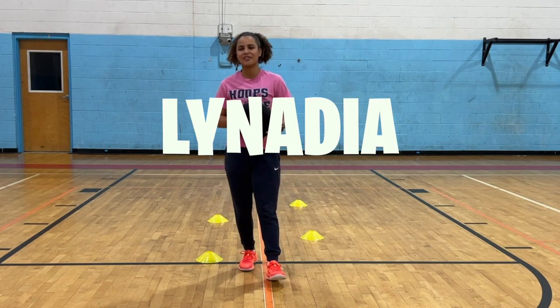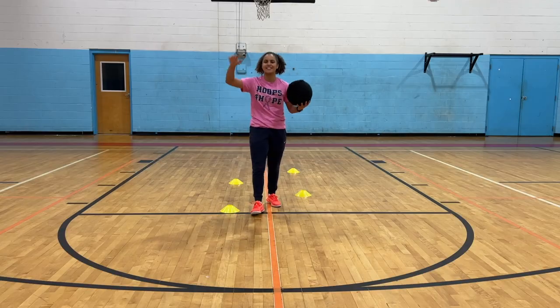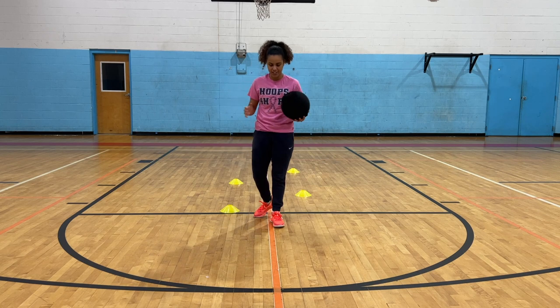What's up guys, it's your girl Linadia back with another YouTube video and today we're testing out viral basketball gadgets.